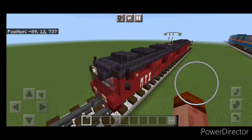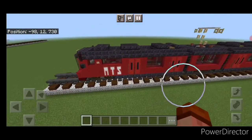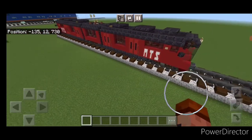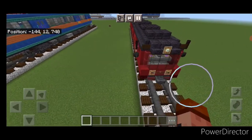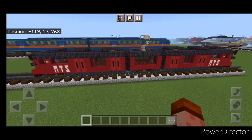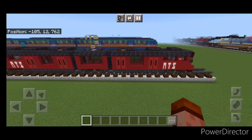And there we have it folks — we've completed our San Diego Trolley Siemens S700. I hope everyone enjoyed the build. Thanks for watching, don't forget to like, comment, and subscribe. Everyone have a great week — stay safe out there rail fans.